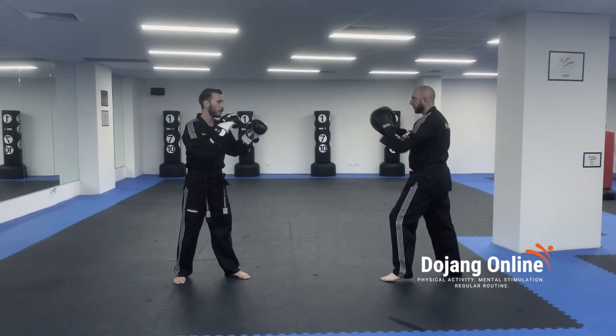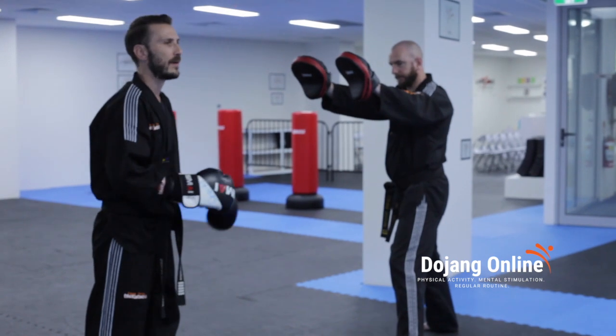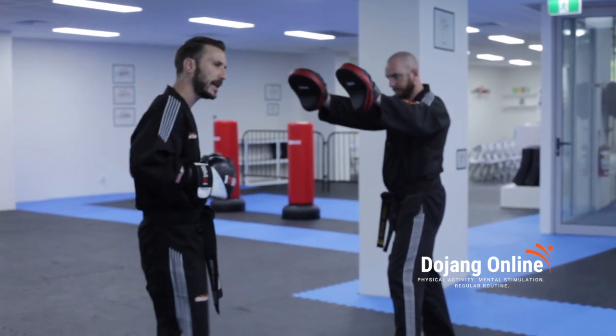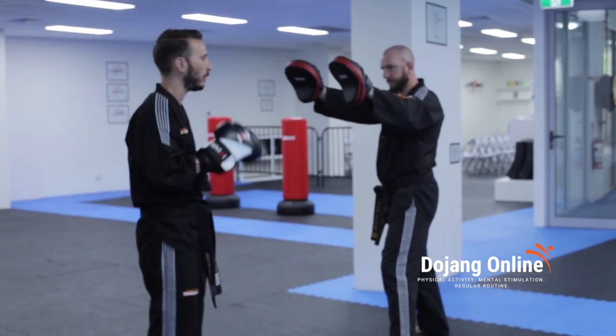When we're holding the pads, it's really important to stretch them outwards away from our face, and my partner is always in the same stance as me. So if I have my left leg forward, my partner will also have their left leg forward.